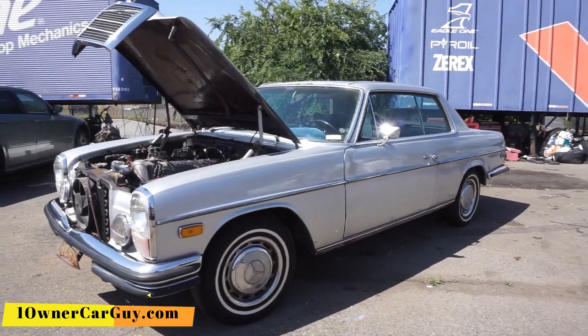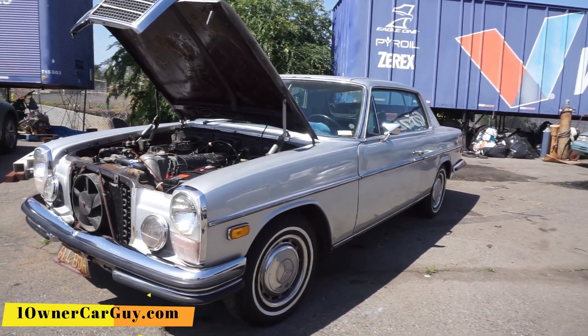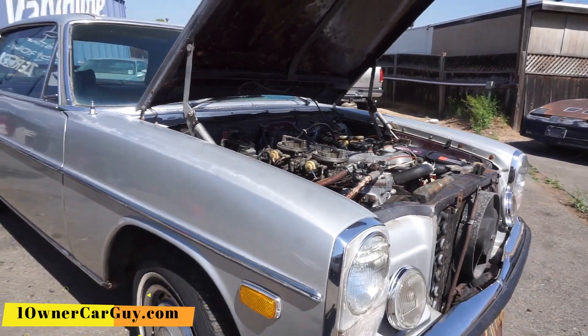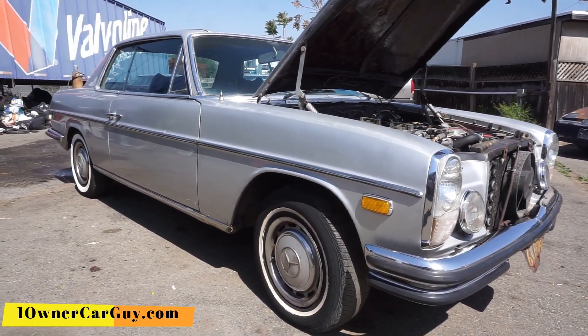That's the video, that's the thing, that's the deal. Thanks for watching. Have a great day or night, whatever it is, wherever you are. OneOwnerCarGuy.com. Just a quick video sneak peek of the car that's running. If you've been around this channel much, you know exactly which one this is — and does it sound nice?